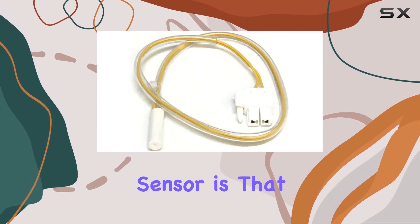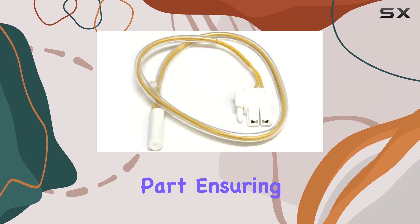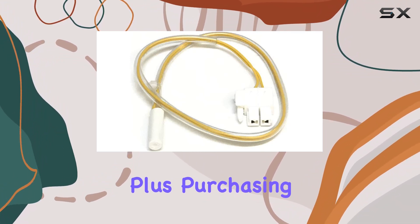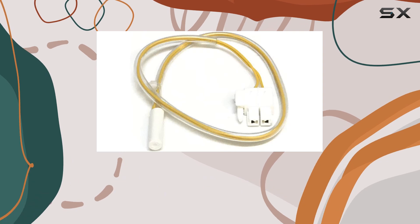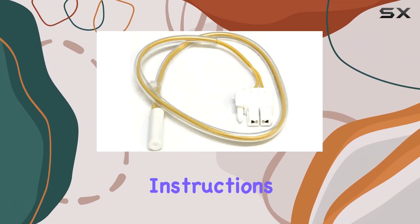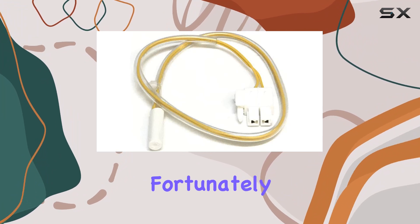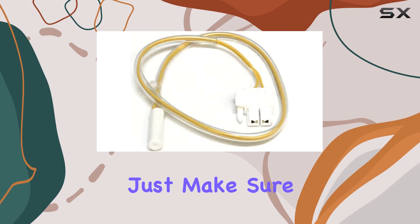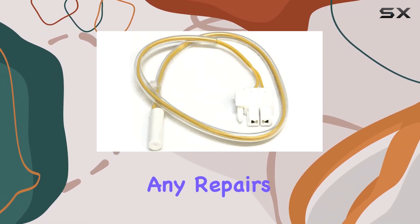What's great about this temperature sensor is that it's an original part, ensuring compatibility and reliability with your Samsung refrigerator. You can purchase it with confidence knowing you're getting a genuine product directly from the brand. Installation instructions might not be included, but replacing the temperature sensor is typically straightforward — just make sure to disconnect the power supply before attempting any repairs.